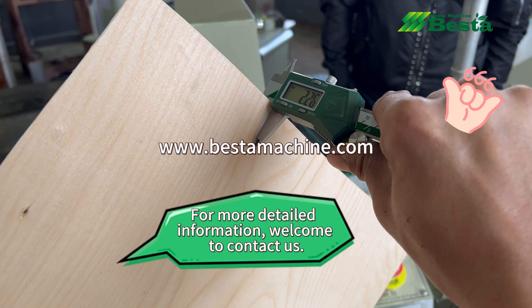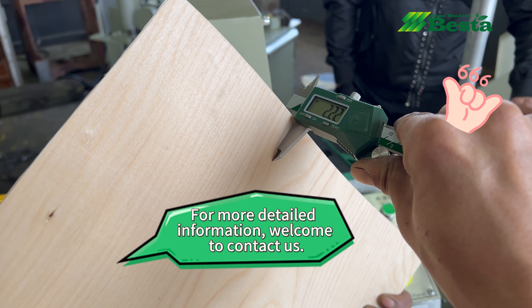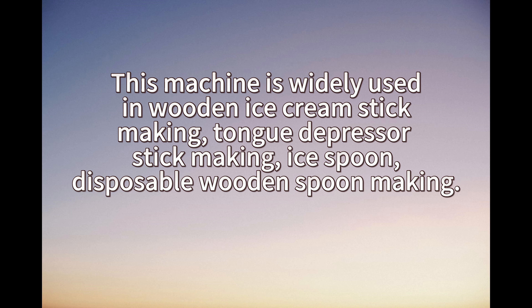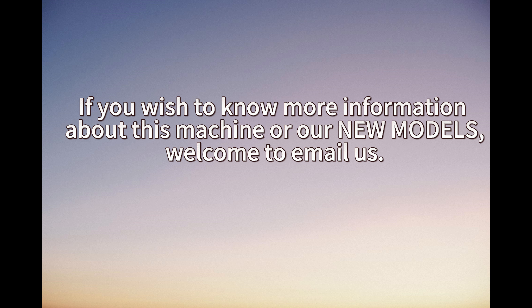If you wish to know more information about this machine or about the whole production line for making woodworking products, don't hesitate to contact us. For very detailed technical data and price list, don't hesitate to contact us. Welcome to email us or WhatsApp us. We insist on high quality and professional service.